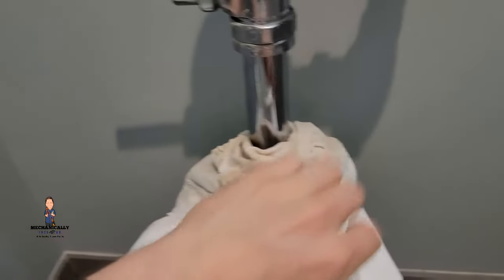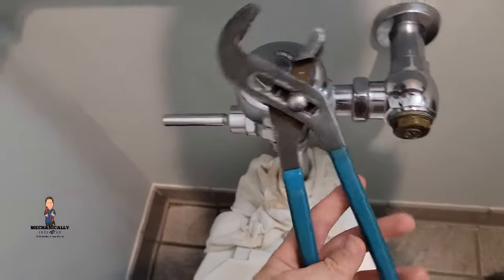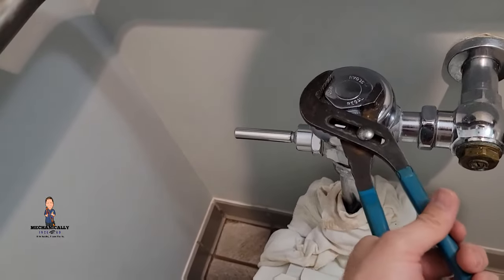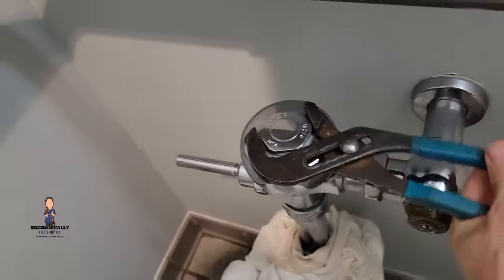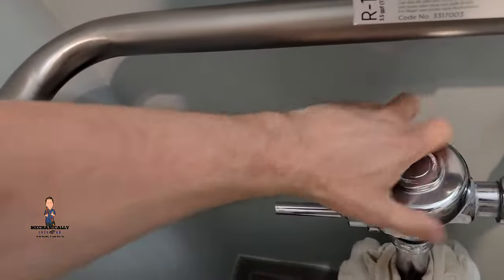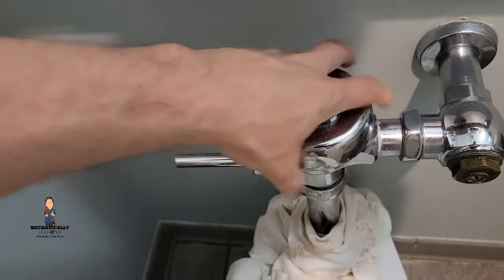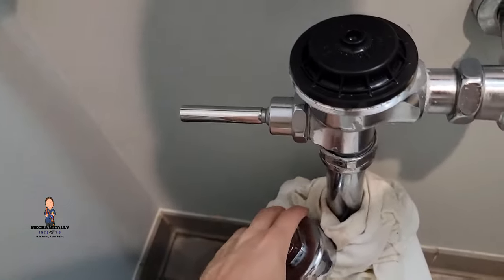You're gonna need large adjustable pliers or a crescent wrench. Take this top off here, just unscrew it all the way. Now it's loose, we can go by hand and remove the old diaphragm and take a look at it.